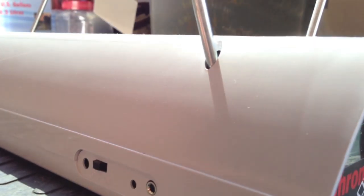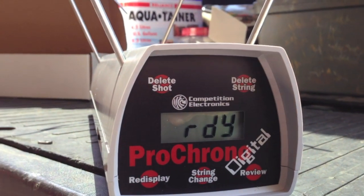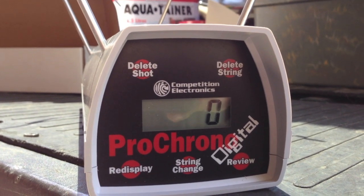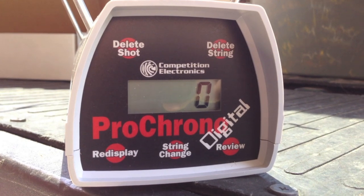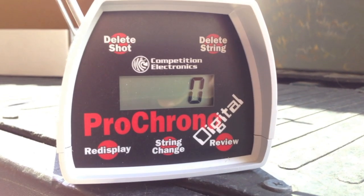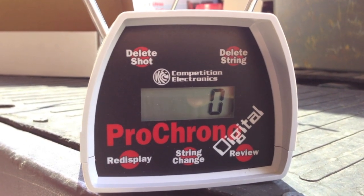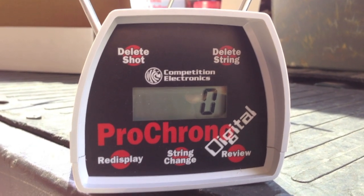There's a power switch on the side of the unit. Turning it on for the first time, the display flashed that it was ready and now it's saying 'Ready for String One,' so it looks like it's ready to go. I'm at home today, so I can't shoot a firearm through it, but I'm going to test it with a couple of other things to see if I can get it to read.